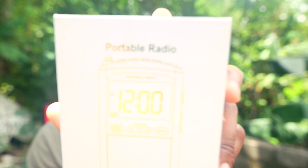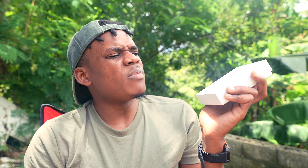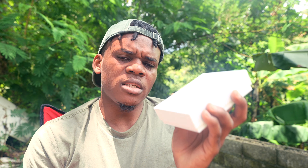What's up guys, welcome back to the channel. Akim Sterley here. In this video I'm going to do the unboxing and a review of this portable radio, which comes inside this package. I was sent this by a company to give my honest opinion and review of this little portable radio.